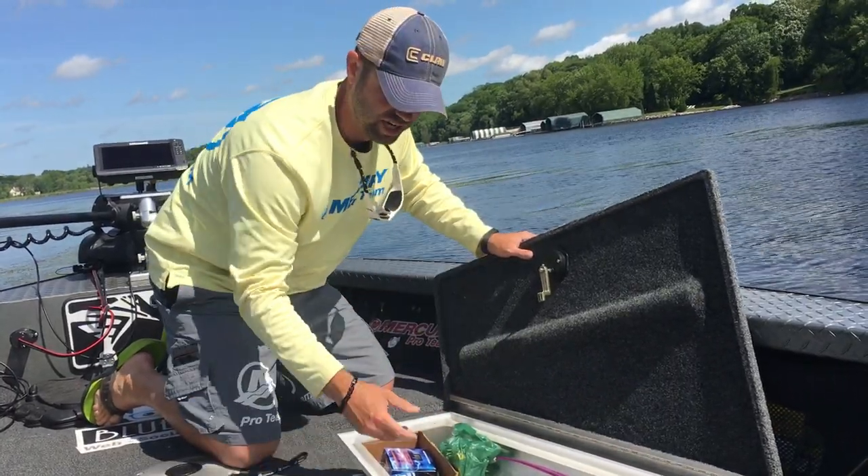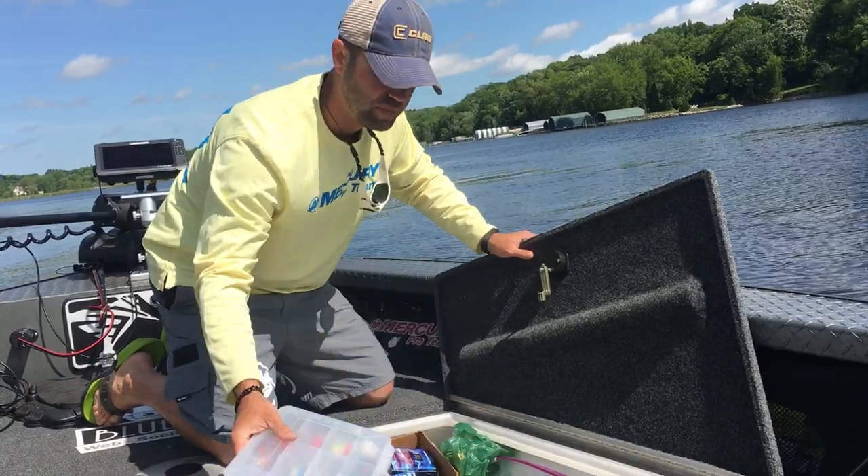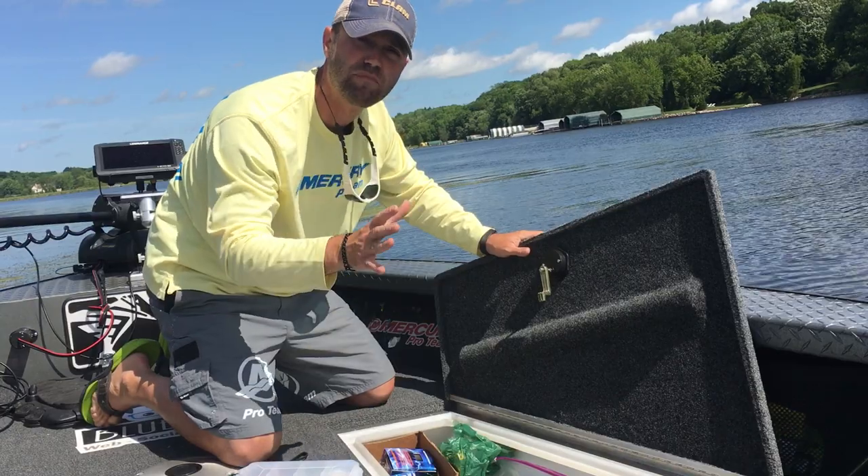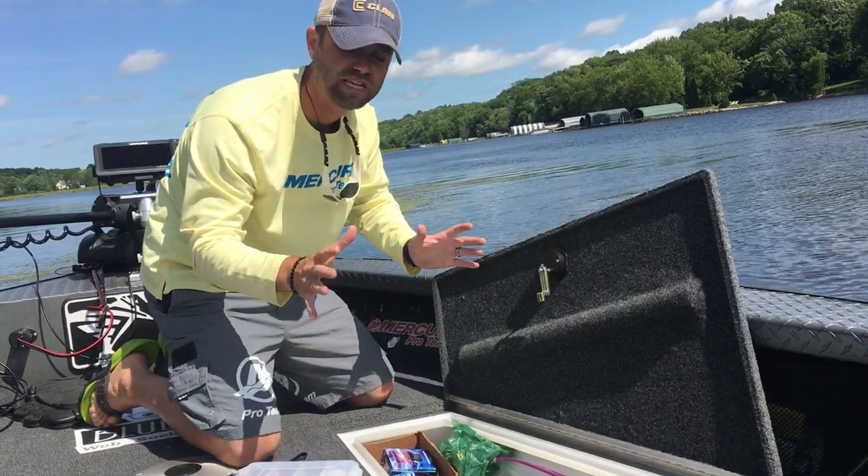We have easy systems for jigs and frogs and crankbaits and hooks and sinkers and all the terminal tackle and lures, but when it comes to soft plastics there's not always an easy way to store them and keep them neat.